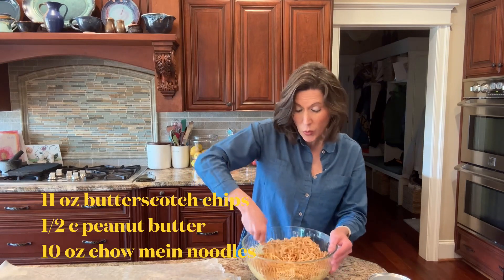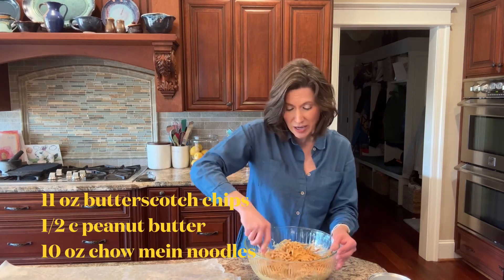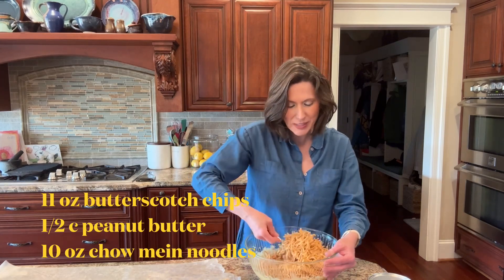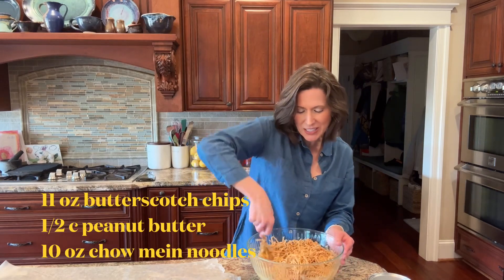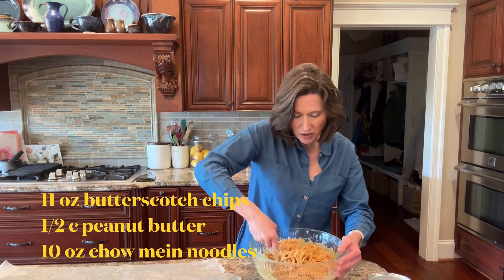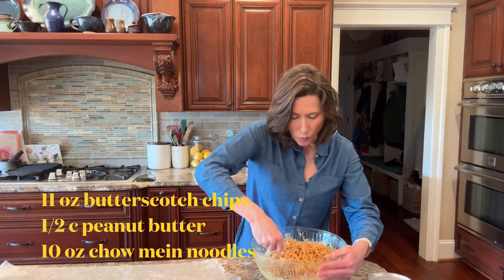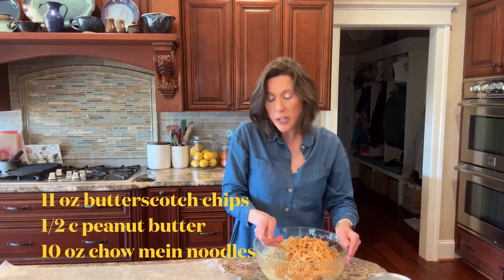You could add some peanuts, or if you didn't want to do butterscotch chips you could do semi-sweet chocolate chips or peanut butter chips — that's also really delicious. But today I'm just gonna do it the tried-and-true way that my grandma taught me. Stir it all together and then we're going to make little haystacks onto some wax paper.